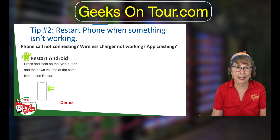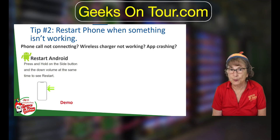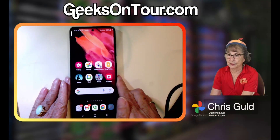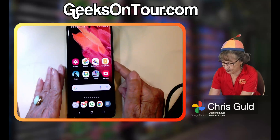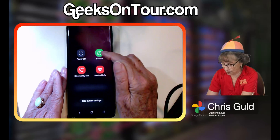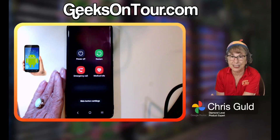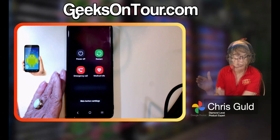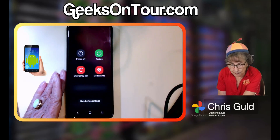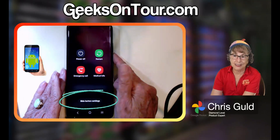How you do it depends on whether you're on an Android or an iPhone. On Android, you press and hold the side button. Here is my Android phone — if I press and hold the side button, I get these choices: I could power it off or I could restart. That usually solves any problems; it stops everything and then turns it back on — a reboot.